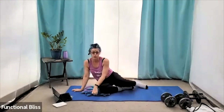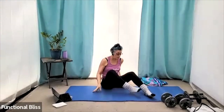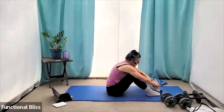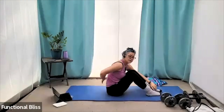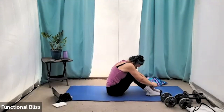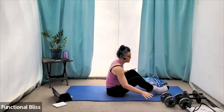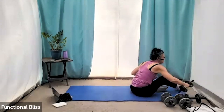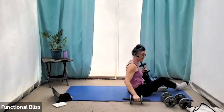From here, we're actually going to flip over onto our backs. But before we do, we're going to hug in nice and tight, rounding our back to counter the pressure we just put on our low back. And then from here, now we're going to go down onto our backs and do a bridge hold with a narrow press.